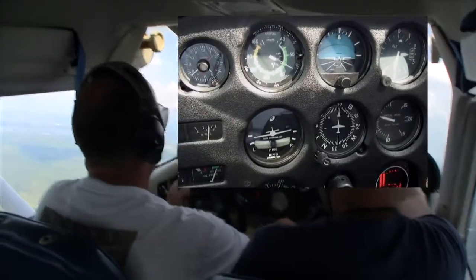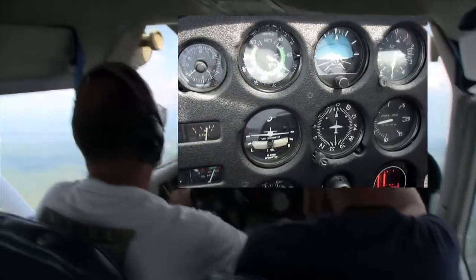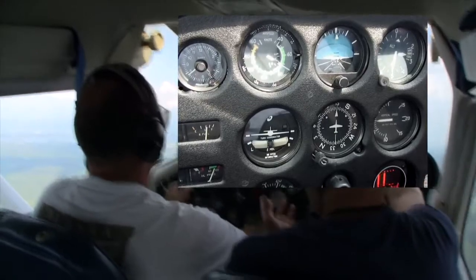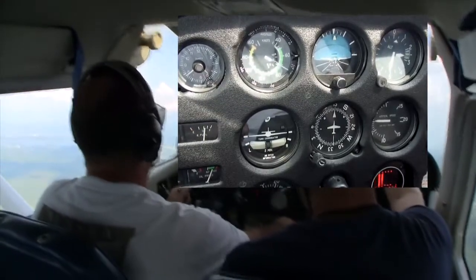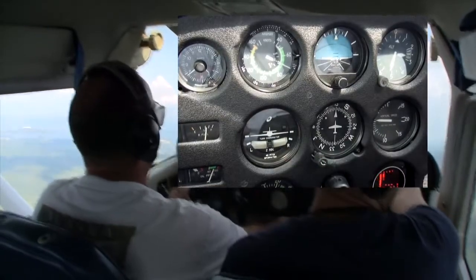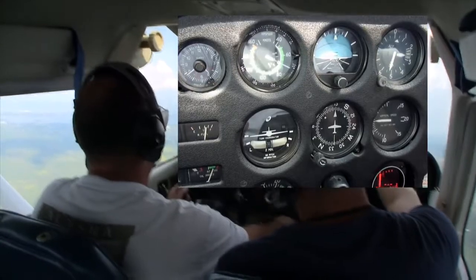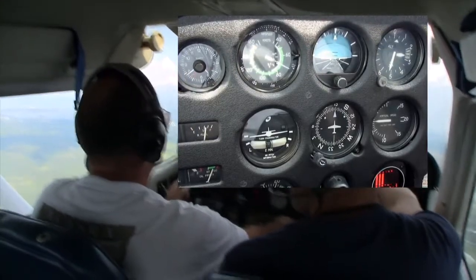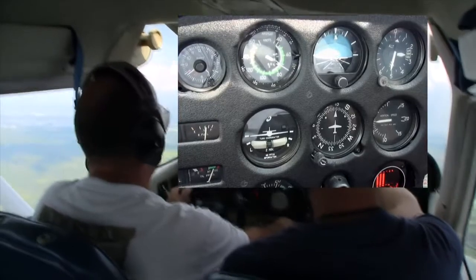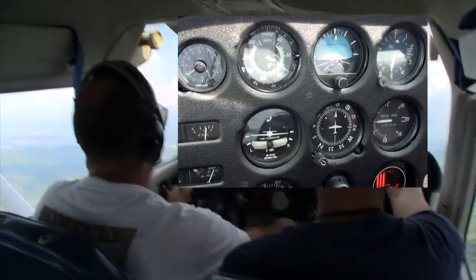Let's try a couple of timed turns. So a standard rate turn is three degrees per second. You know what a standard rate turn looks like on that turn coordinator? I've found through other instrument lessons that if you put the wing on the bottom portion of that white bar — if you put it in the middle or upper portion, you're not quite doing a standard rate turn. It's a little miscalibrated.